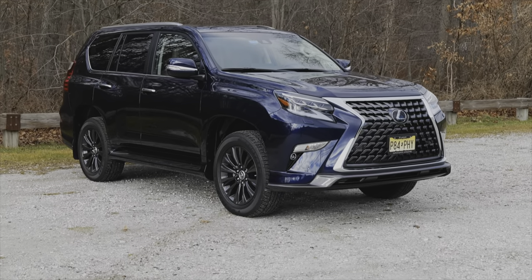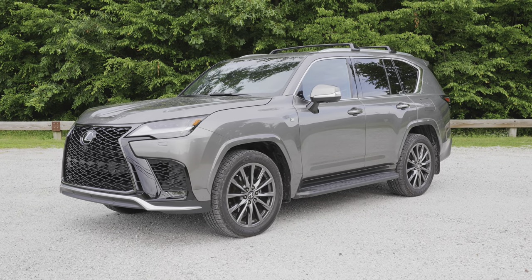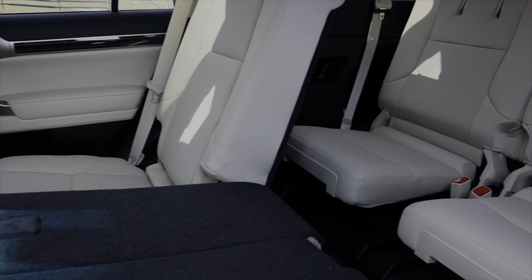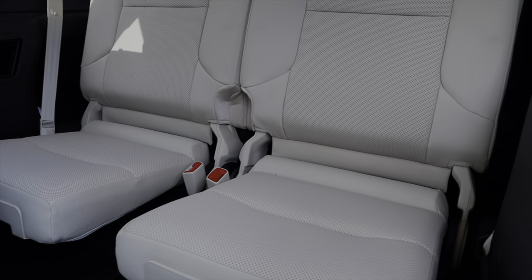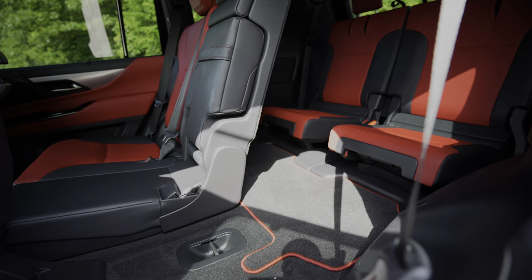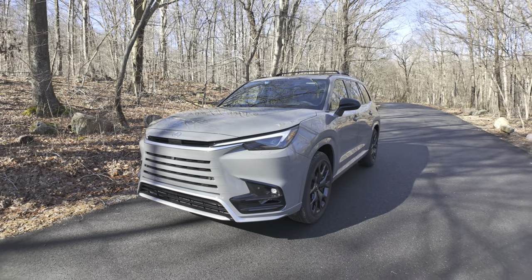Previously, if you wanted a three-row SUV from Lexus, you had the old GX, the LX, and then the RX 350L to choose from. All of them are great in their own way, but they're either too small or too expensive if what you really needed was a way to transport a lot of people in comfort. Now that has changed because of this TX.